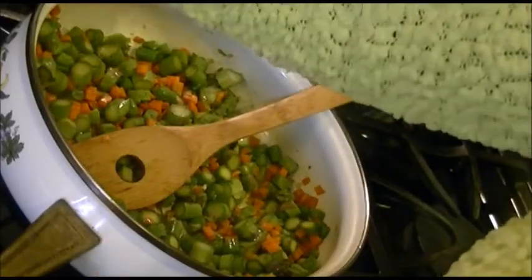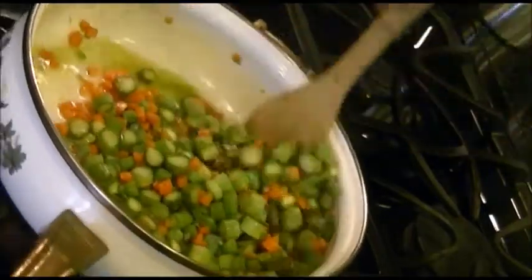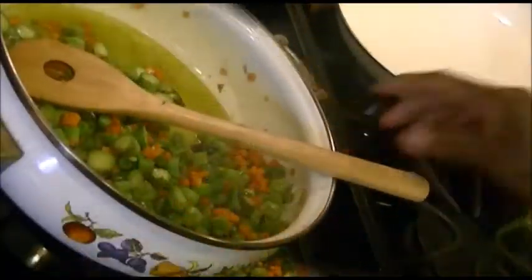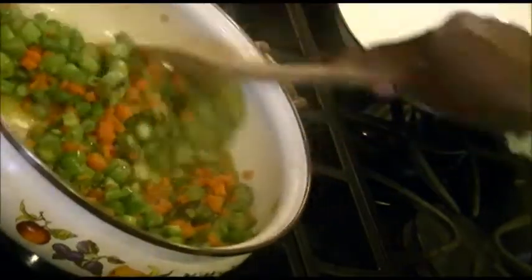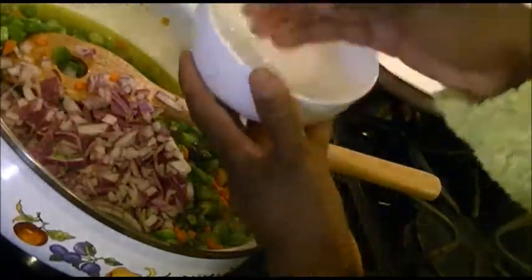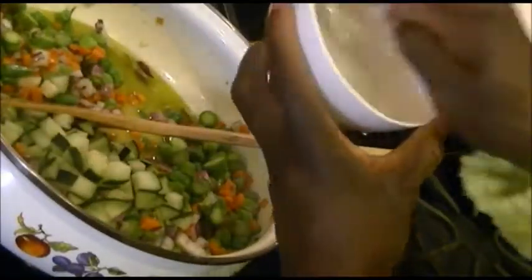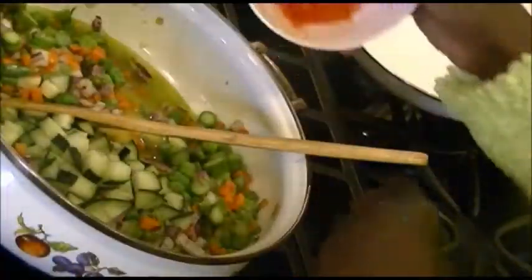Into this I'll start off with half a cup of water, so half of this will go in, and I'll let this cook for about three to five minutes. After three minutes of cooking I think this looks perfect, then I'll add the rest of the ingredients.